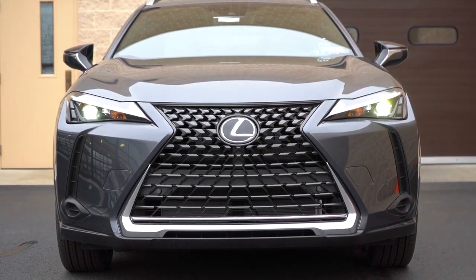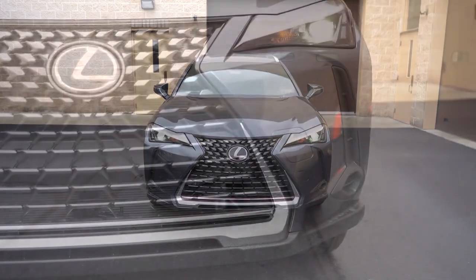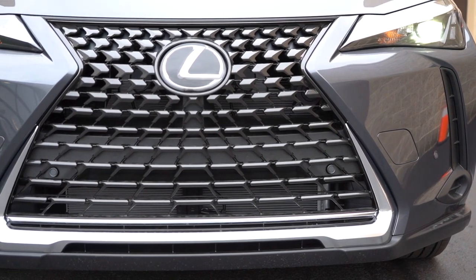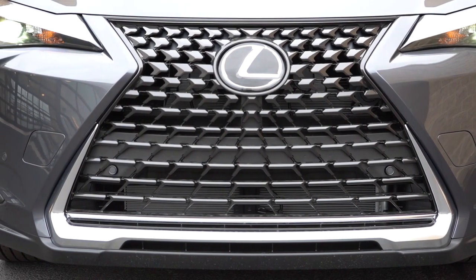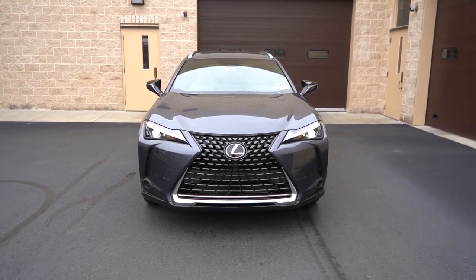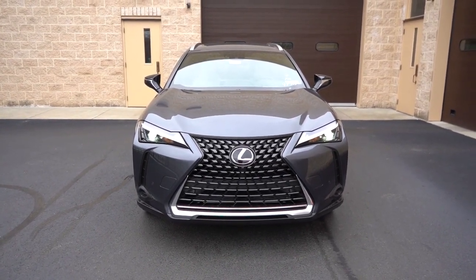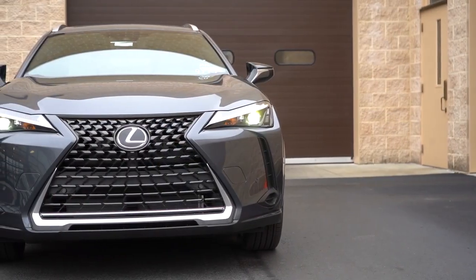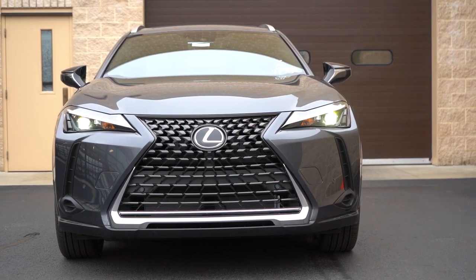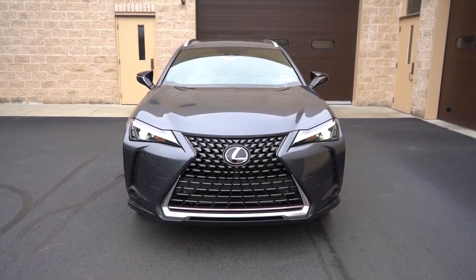Starting up front: the Lexus spindle front grille, of course. One change for 2023 — there is no longer a blue Lexus emblem up front; it's now black to better tie in with the front grille. I do like the black emblem better on the hybrids. To the sides, you have front air curtains helping direct air around the wheel and tire. LED headlights come standard with LED daytime running lights, automatic headlights, and automatic high beams that will dim when sensing oncoming traffic.